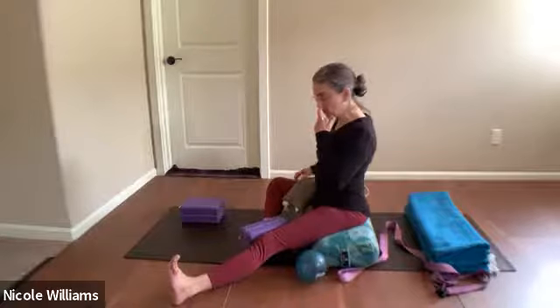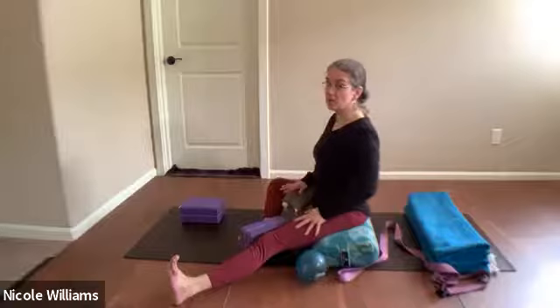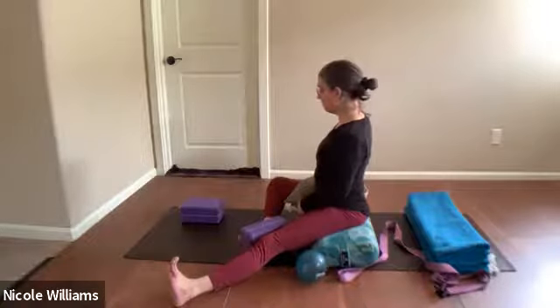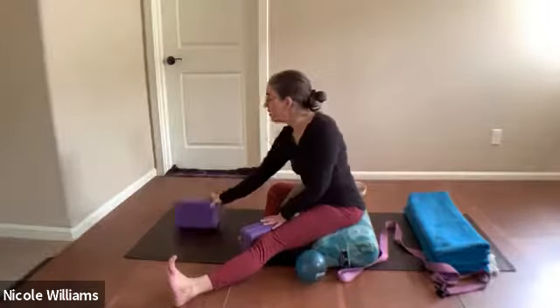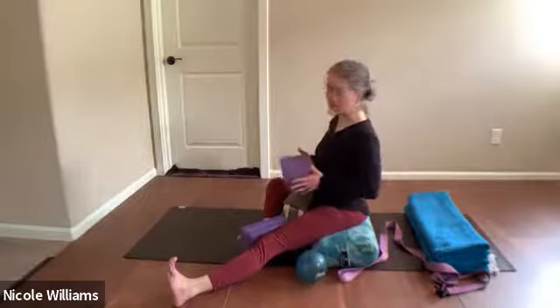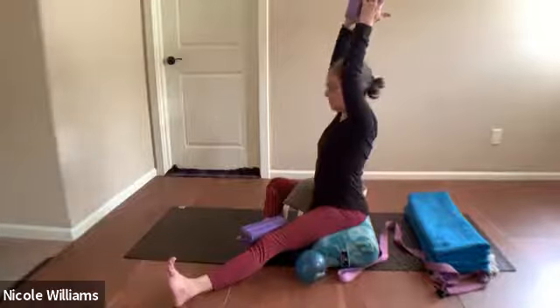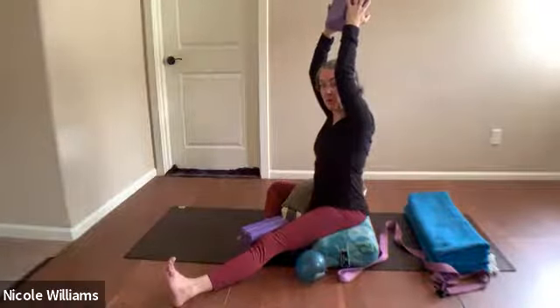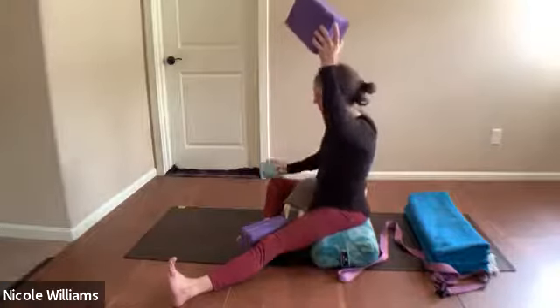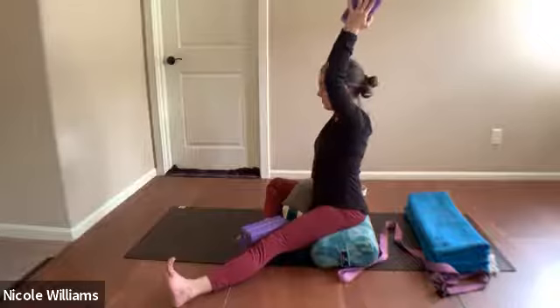In this position, take your arms up with the block between the hands. If you need something under your right knee, put something there — maybe a ball or a block. Bend your elbows and feel the difference in the rib cage. Let your arms be whatever they're going to be; if they push out so you can see them in your peripheral vision rather than being corrective, that's fine.